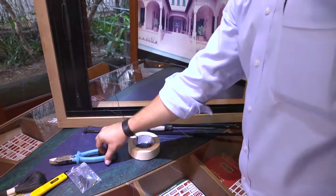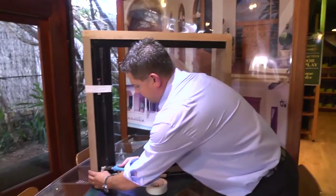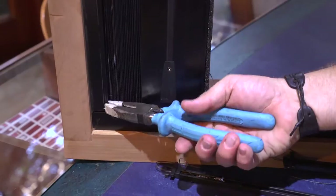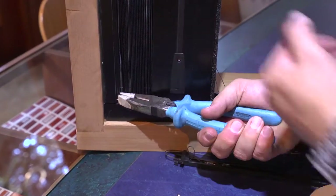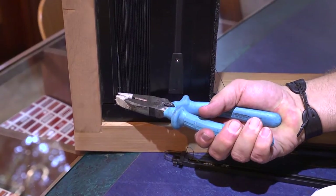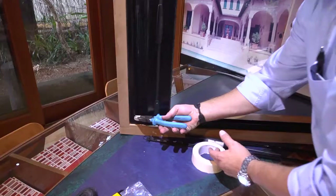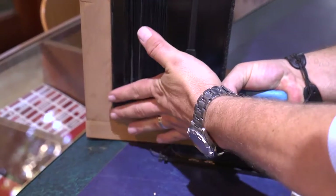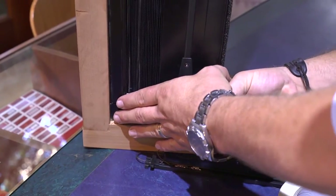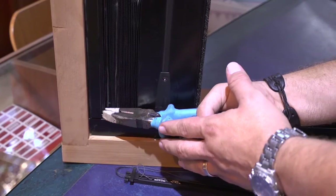From here, we then need to actually remove the screen from the housing. The easiest way to do this — first of all, we're going to use a pair of pliers or multi-grips. We get down right on a bottom corner. You'll notice I've wrapped tape around my pliers to help stop scratching the screen. We grab a bottom corner nice and tight, and using a pushing against the plier movement and a sudden pull back in one strong movement, we'll actually get the screen to pop out of its receiver.